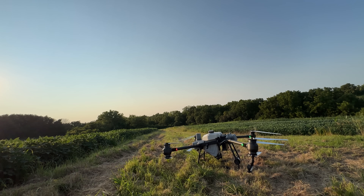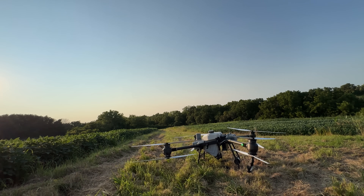Aircraft preparing to take off. Stand back at a safe distance. Take off.